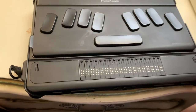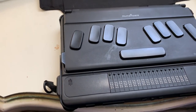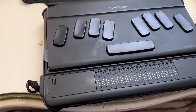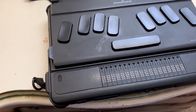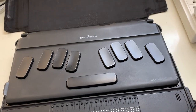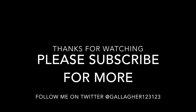That is the unboxing and setup of my upgraded BrailleNote Touch Plus. I hope you've enjoyed this — I'm very excited to bring this video because it's something different, the first time unboxing an assistive technology device on this channel. You got to come along with me on the setup. I will be doing more videos to really show what this does, including a closer look at the main menu and unlocking. Stay tuned for more BrailleNote Touch Plus videos and other content. Hope you've enjoyed this — see you in the next video. You can follow me on Twitter at Gallagher123123.